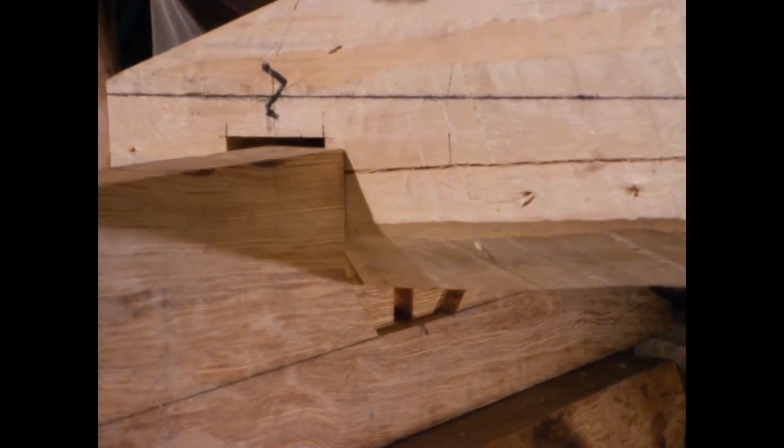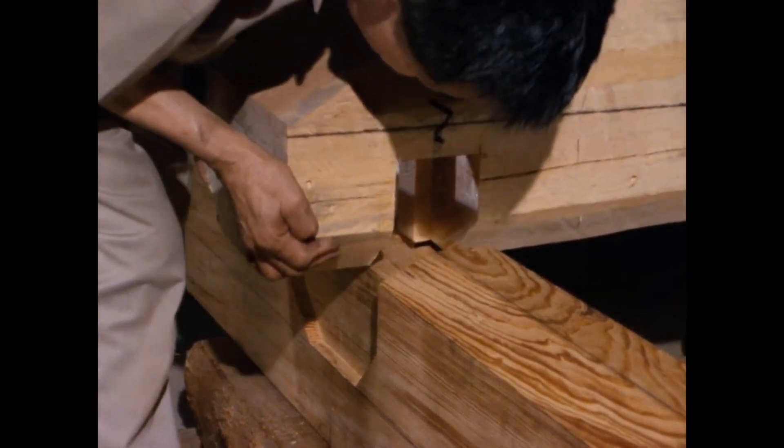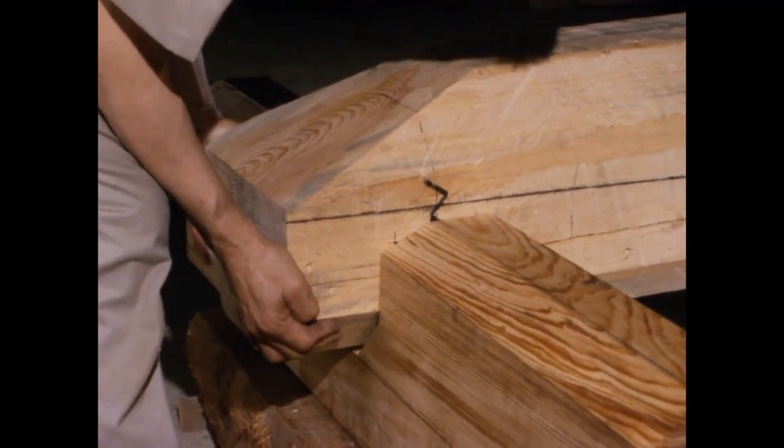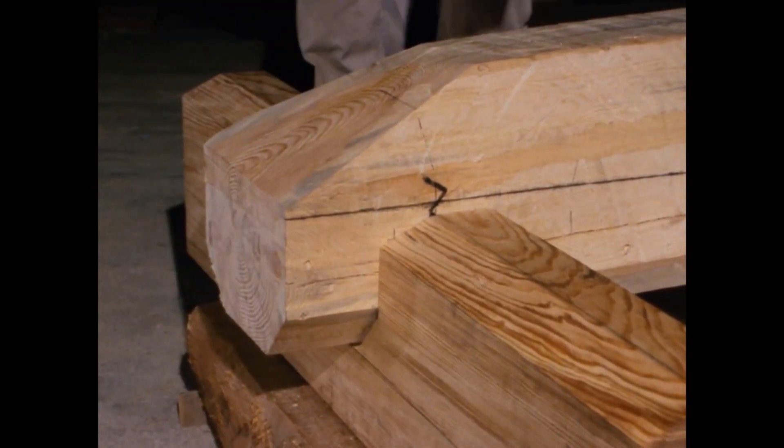Joining the purlin and rafter. Kuragumi represents a complex jointing technique between rafters and purlins.